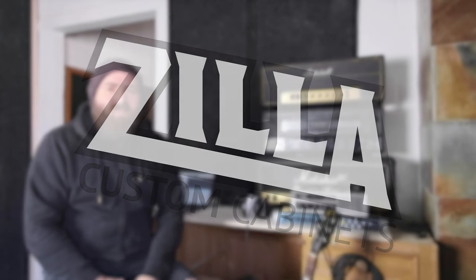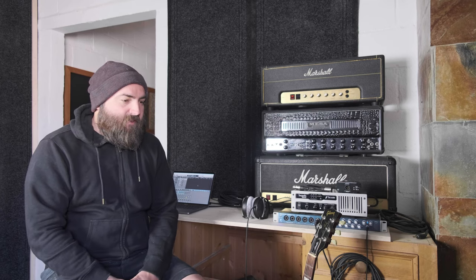Hey everyone, how's it going? I hope you're well. Joe here from Zillocabs. In this video today, I want to talk about a few options that are available to you when it comes to recording your guitar sound. Our friends at Get Good Drums recently released a plug-in that allows you to use Zillocabs in your computer, and the question we've had a lot is: how can I get my amplified guitar tone into the computer to use with the plug-in?